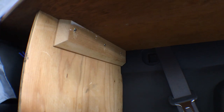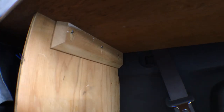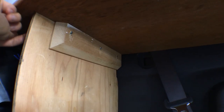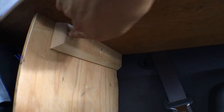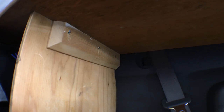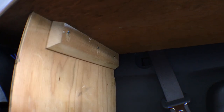This is looking from underneath the top surface. I installed these supports here which are screwed in from the backside into the side piece. And these pocket screws here are what's holding the top on. That's how I can attach the top with screws but not have any of the screw heads showing from the top.